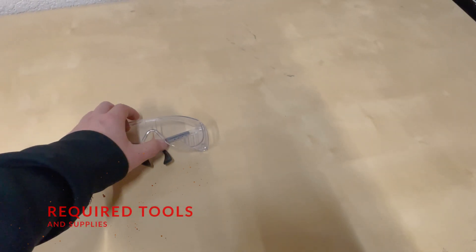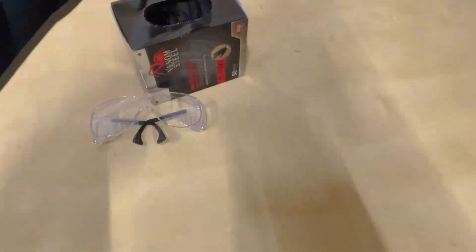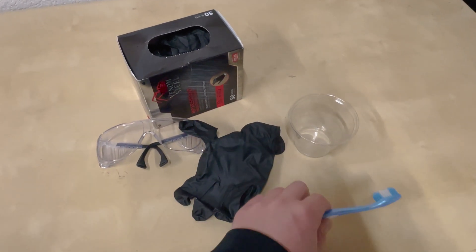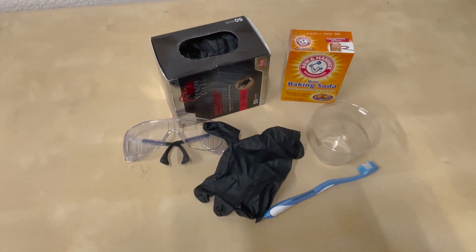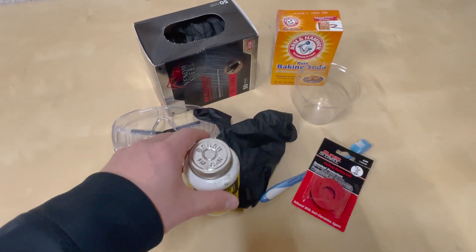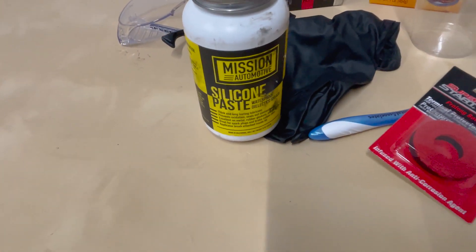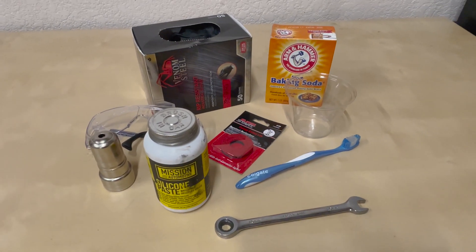Here's an overview of the tools required. First you're going to need a good pair of safety glasses, some rubber gloves, a cup, an old toothbrush, some baking soda, battery terminal protectors, and silicone dielectric grease. Make sure to use the links in the description below for anything shown here. You're also going to need a battery terminal brush and a 10 millimeter crescent wrench.